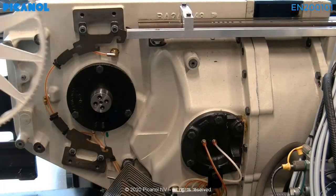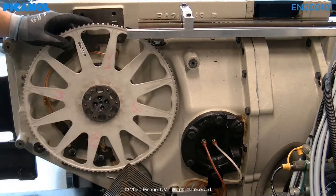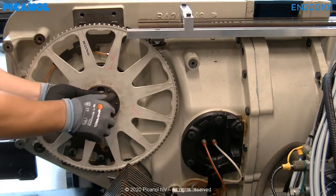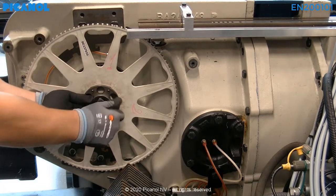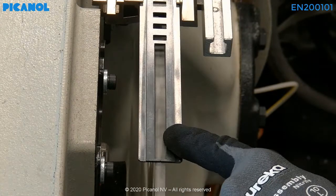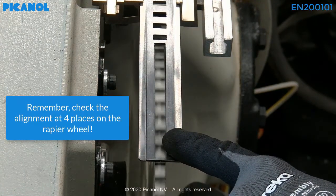Place the rapier wheel back on the machine as done before and do the alignment check over again. Don't tighten the bolts so the rapier wheel can move freely. If the alignment is okay, you can go to the next step in the following e-learning chapter. Otherwise, repeat the procedure.